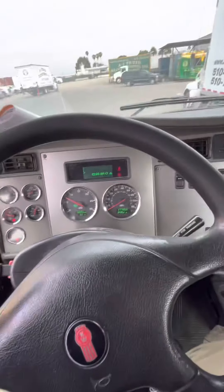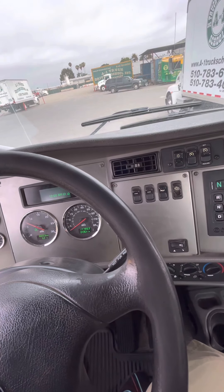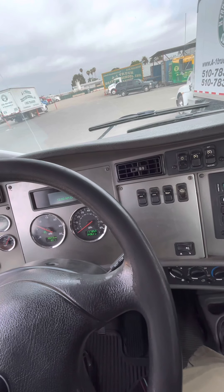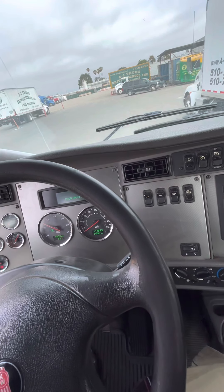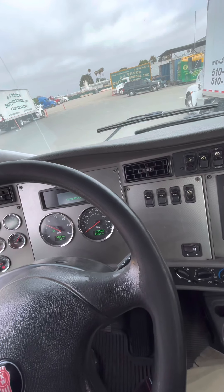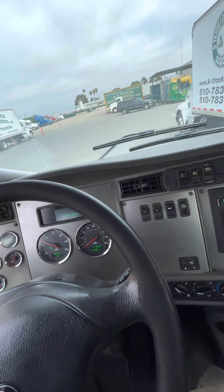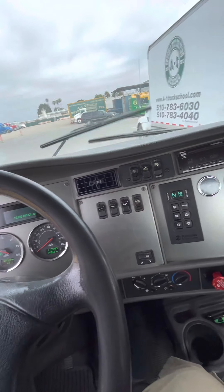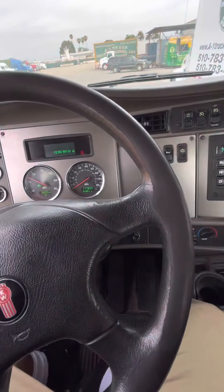My seatbelt is securely mounted — no missing nuts and bolts, not cut, frayed, or damaged, and it is properly latched. My seat is securely mounted, no missing nuts and bolts, adjusted to my driving. My door opens and closes freely. My window rolls up and down freely — not cracked or damaged, no illegal stickers. My mirrors are securely mounted, no missing nuts and bolts, adjusted to my driving, not cracked or damaged, no illegal stickers. My windshield is securely mounted, not cracked or damaged, no illegal stickers. My wipers are working properly and blades are not cracked or damaged. My dashboard is clean of debris, not cracked or damaged. My steering wheel is a 20-inch steering wheel with no more than 2 inches of play.